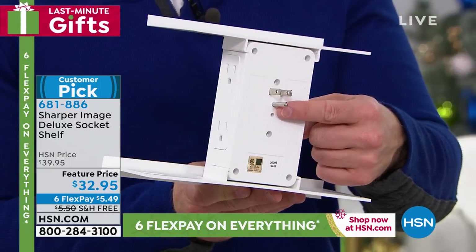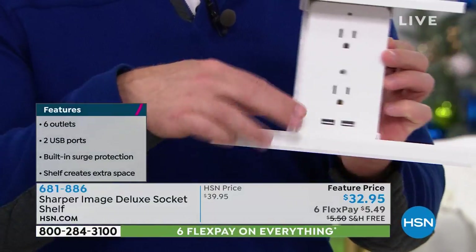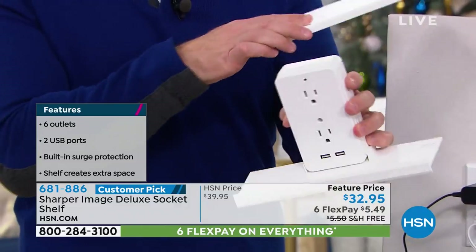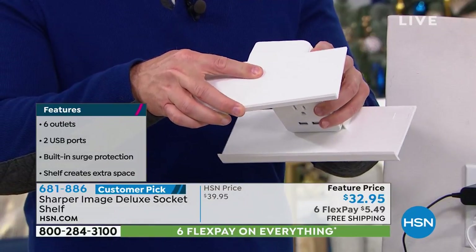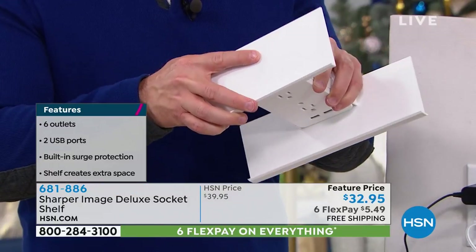You just plug it into that one outlet and all of a sudden you walk away with two plugs on one side, two plugs in the front, two plugs on the other side, and even two USB ports. It's the deluxe because it has those two shelves with a nice lip, and all the shelves are completely removable. You see the little light up here — that's your indicator that it has surge protection. So if I'm plugging in expensive new devices, it's going to have that nice protection.